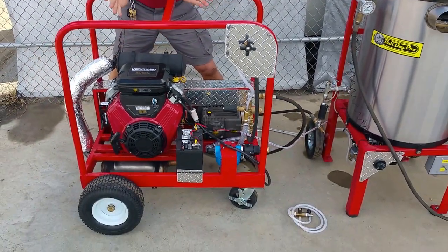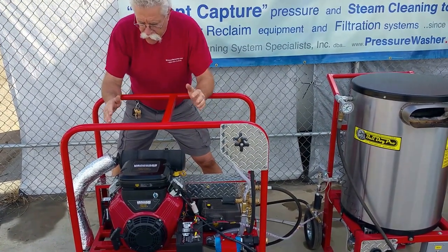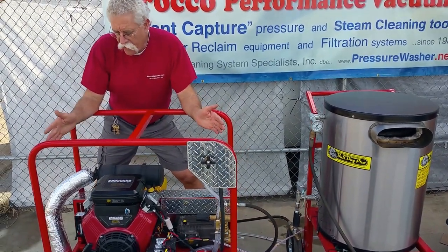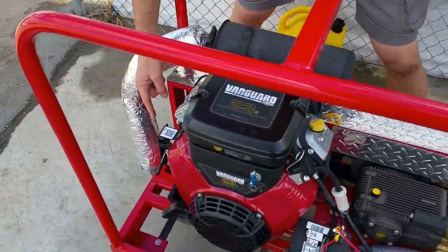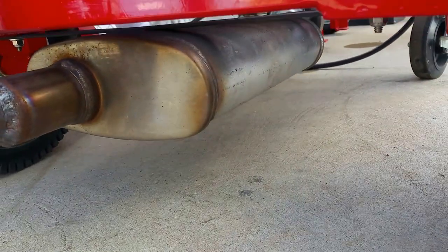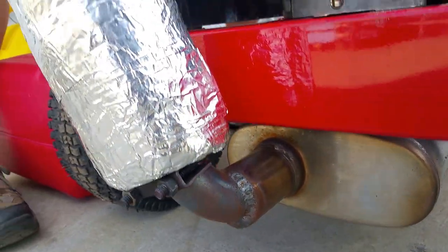I'm Jerry with Pressurewasher.net, Bulldog Pro pressure washers and Sirocco vacuums. I want to show you the maintenance on a portable pressure washer with belt drive configuration and 12-volt charging and starting system. This happens to be a 23-horse, six-and-a-half gallon-a-minute, 4,000 PSI system. It has a secondary exhaust system on the muffler to quiet it down, with a stainless steel Magnaflow muffler underneath and a protected flexible exhaust line.